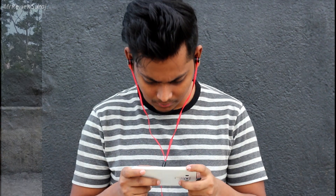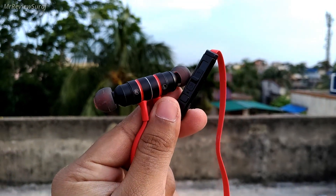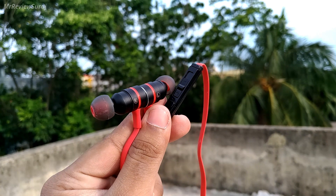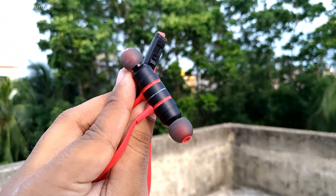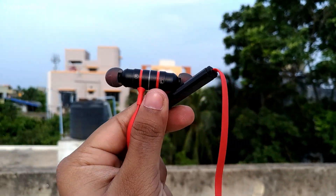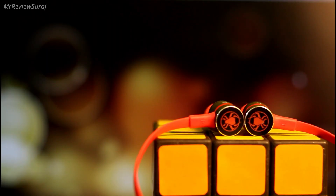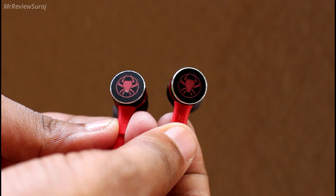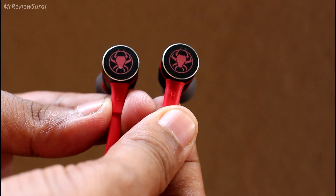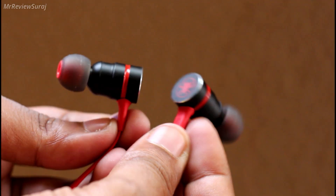Let's start with build and design. The earphone has an angular design which ensures an ergonomic nature, meaning it fits perfectly. The housing is made up of metal which feels sturdy, though it has a little heft to it. The logo on the earphone gives a gaming vibe and it looks awesome. It also has magnets inside which attract each other.